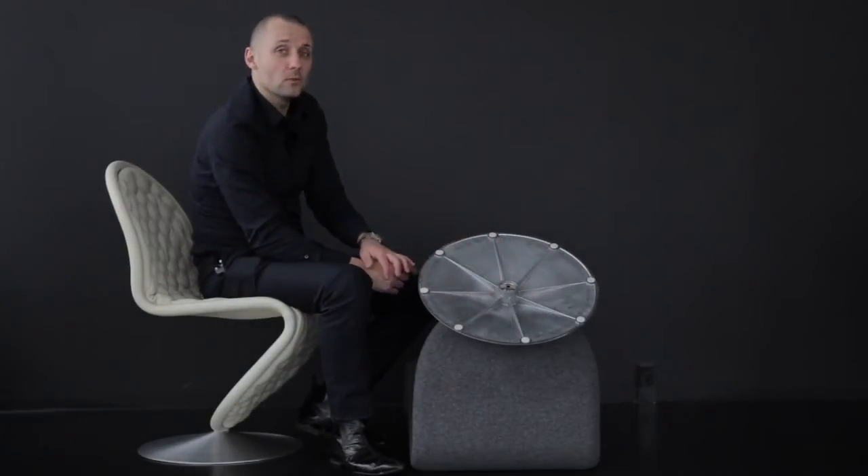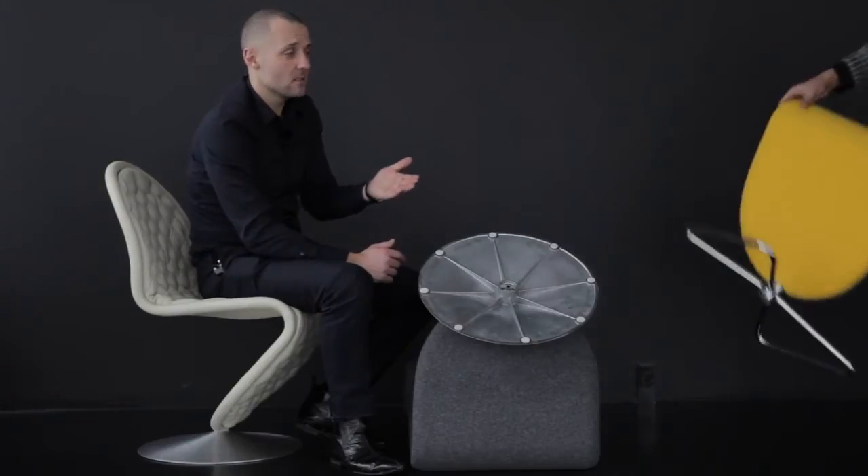The System 1-2-3 also comes with a butterfly base, which you see right here. The advantage with this base is that the chair is actually stackable.